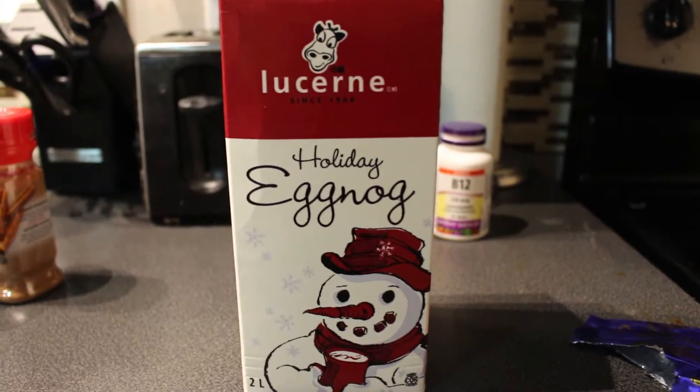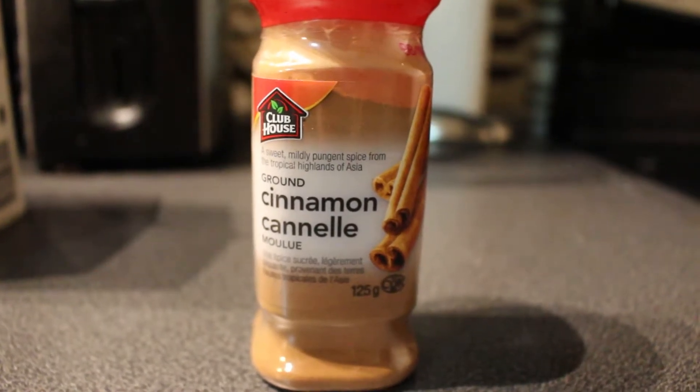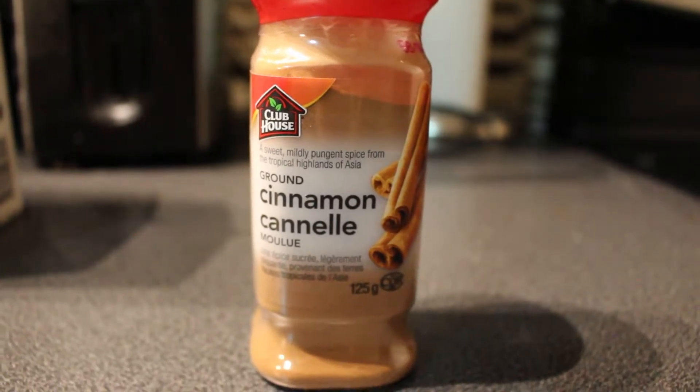You're going to need some eggnog, obviously, some cinnamon, and you can even add some nutmeg. I just don't have any lying around. So the first step is to turn on your water heater, whatever that is.